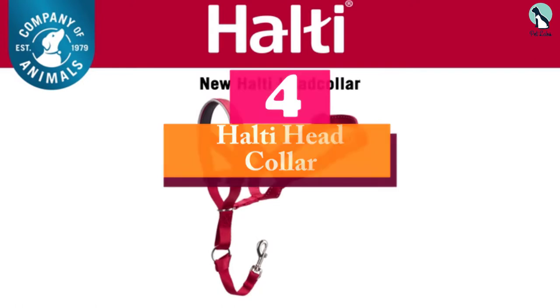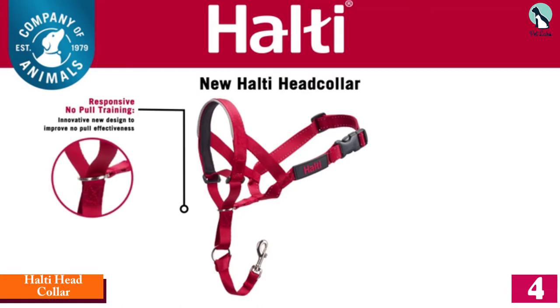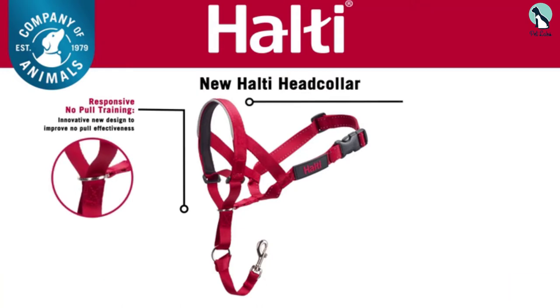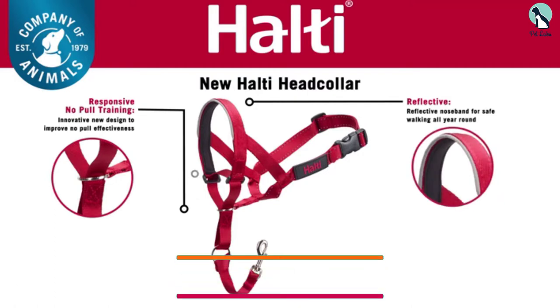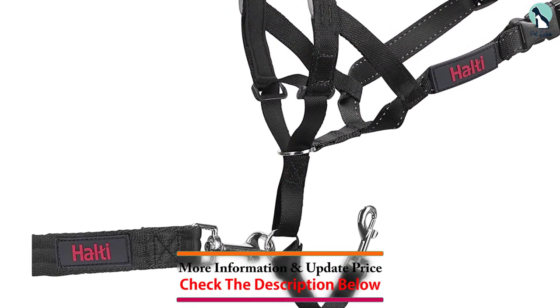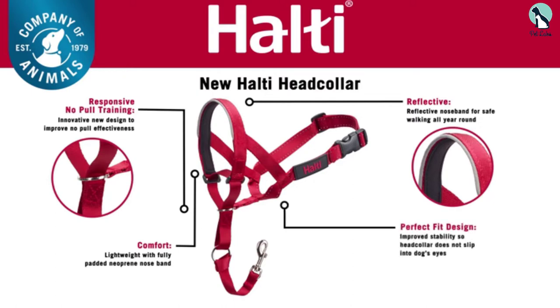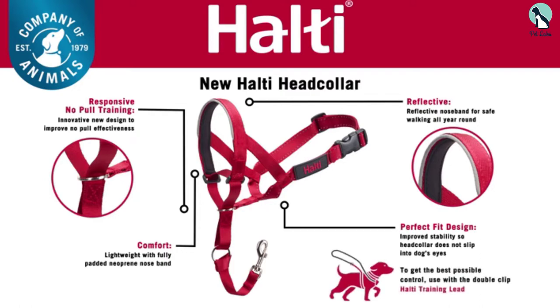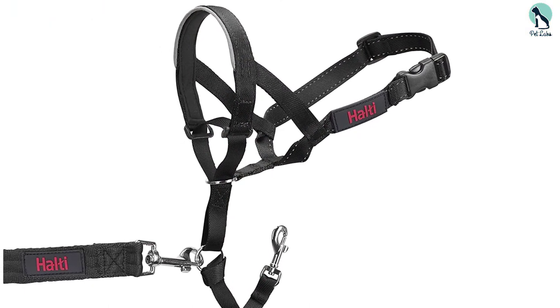At number 4, we have the Halty Head Collar. Coming in a similar design to the above product, the Halty is our best value-for-money pick, and it's particularly a good option for dogs with a slightly unusual head shape. It works exceptionally well for large dogs, as even the largest and most powerful breeds can't continue their aggressive pulling when wearing this halter.